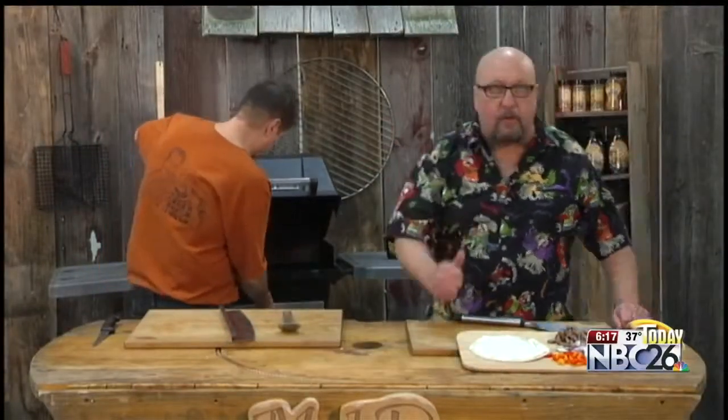I've got that grill fired up to a medium direct heat for you, Merrill. Way to go. I'm doing a little Philadelphia steak sandwich today.